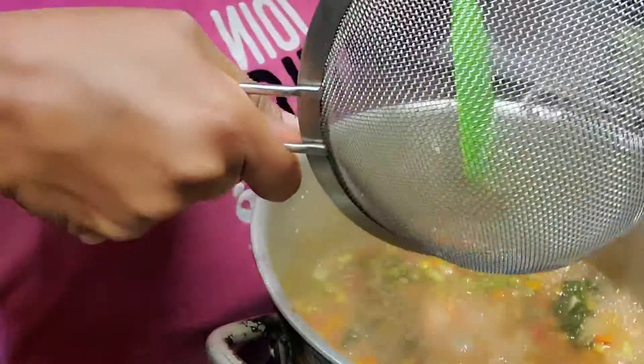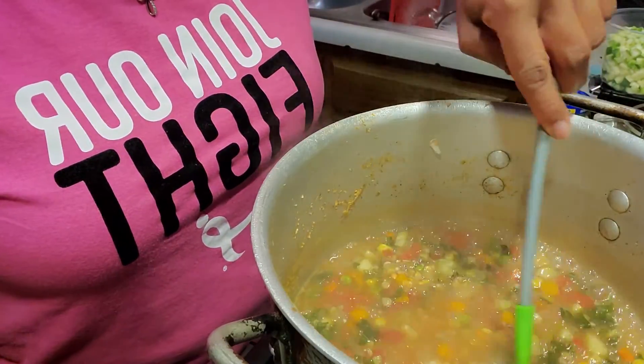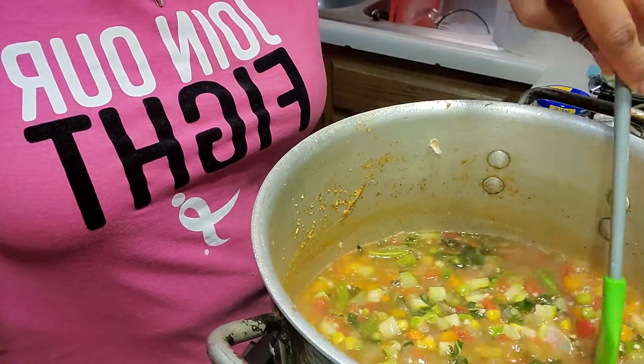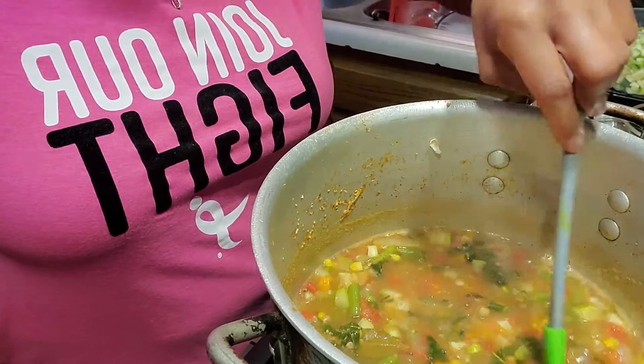Now I'm going to put my lentils in here. One of the things I shared with my daughter is that lentils cook really, really quick. I had some red lentils and green lentils that I put in here. I'm going to let this cook for about another 10 minutes and then we'll have a nice chunky lentil vegetable soup.